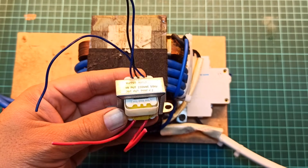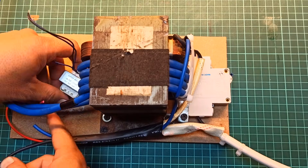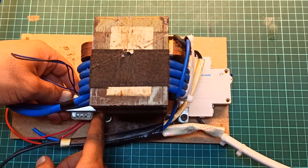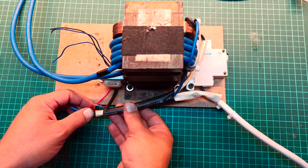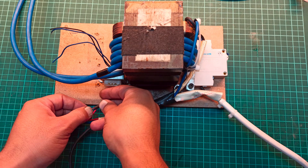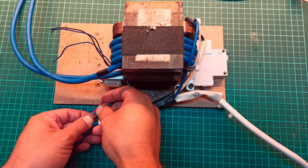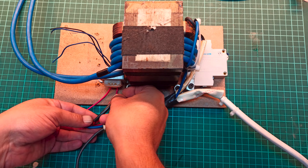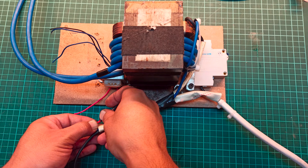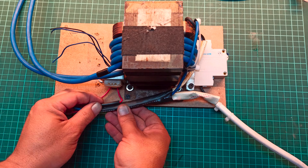Now connect the auxiliary transformer to the main AC input. This transformer has two important roles: one, it powers the spot welder control circuit; and two, it provides the AC sensing signal. The circuit uses this signal to detect the AC peak so the microcontroller can trigger the main transformer through a triac precisely at the peak voltage. The AC peak is detected using an optocoupler and a hex inverter, which tells the microcontroller the exact timing. This is critical because firing the transformer at the AC peak ensures maximum current output and perfect welds every time you press the trigger button.